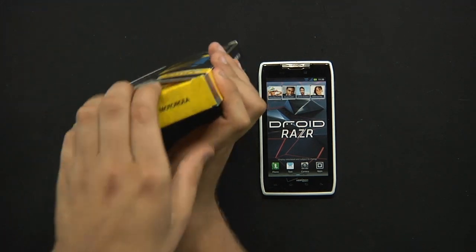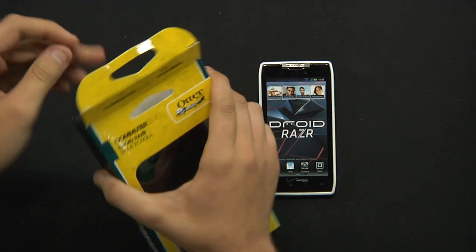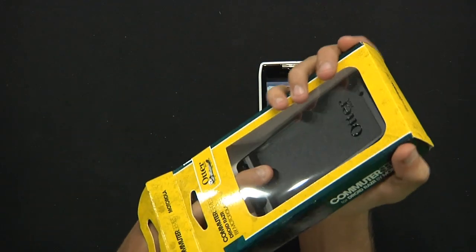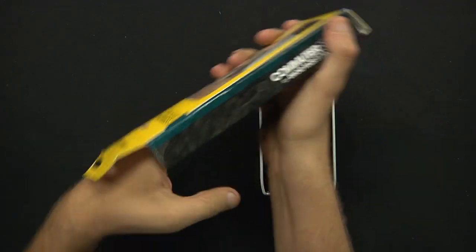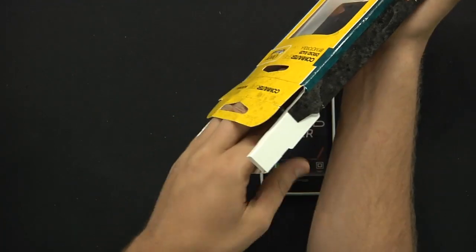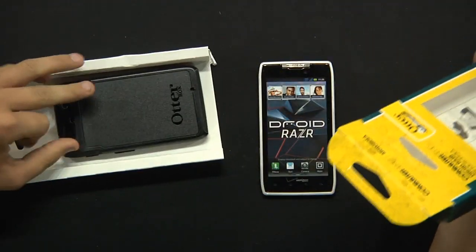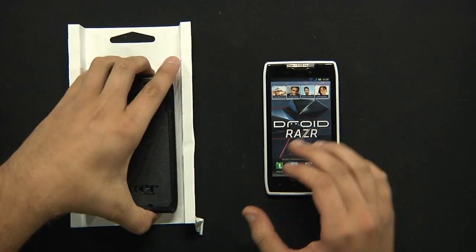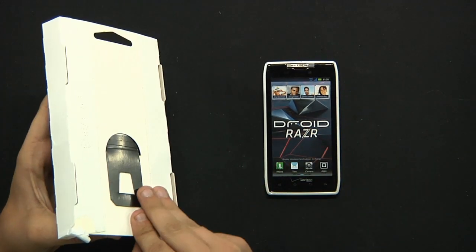So with no further ado, we're going to open the box and see what's inside. There we go — pull it out, it's a bit difficult to get out, but there we have it. We're going to set that box to the side.